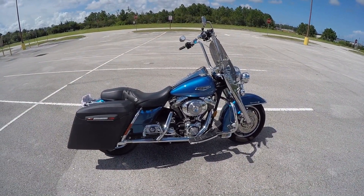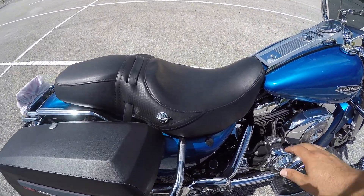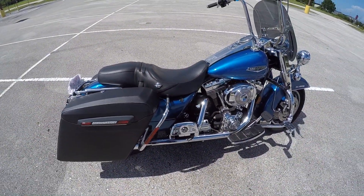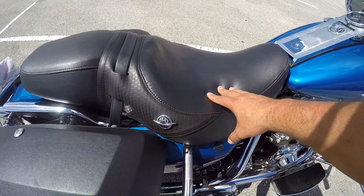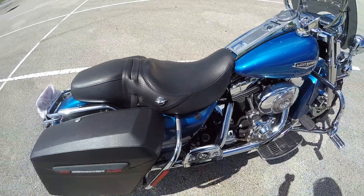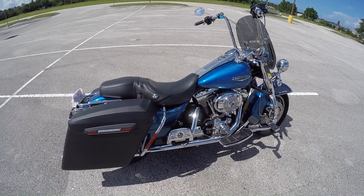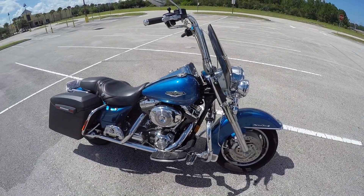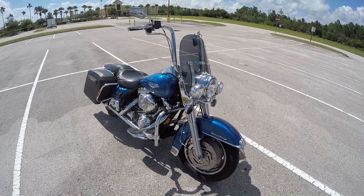First of all, I just got a new saddle for the bike — it's going to be the Step Up saddle from Saddle Man. This current saddle just sucks. This is a 2005 Road King and this saddle is horrible. Soft saddles like this are really not good. The Step Up saddle from Saddle Man takes about 21 days to build and seven days to deliver, so I'm excited about that.